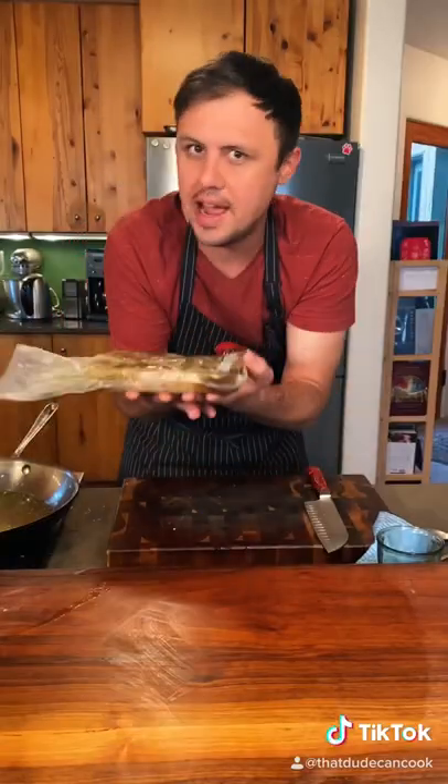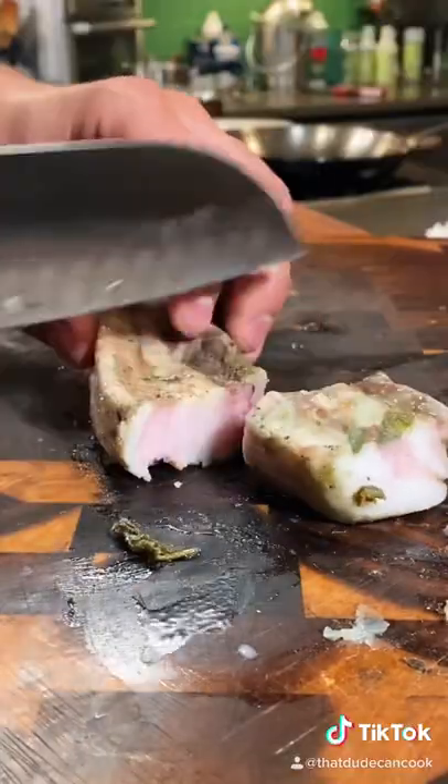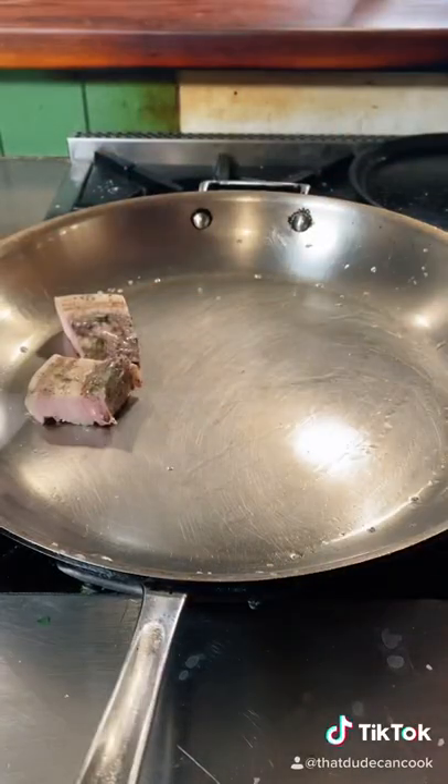I'm just gonna chill these down so they're easy to slice. Now we'll make some nice thick slices. Medium low pan, drop the pork, and render that fat on all sides for 15 minutes.